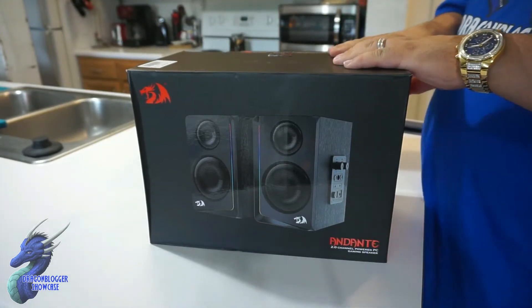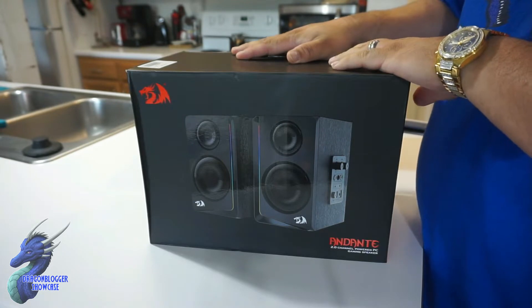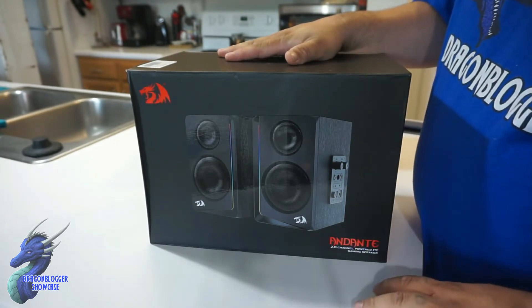James here, and today we're taking a quick look at a new product from Red Dragon. This is the Andante speakers for your PCs, your phones, your desktop speakers, guys.